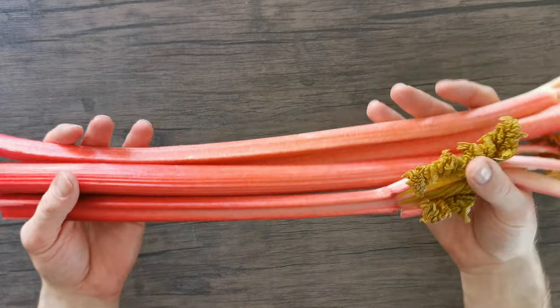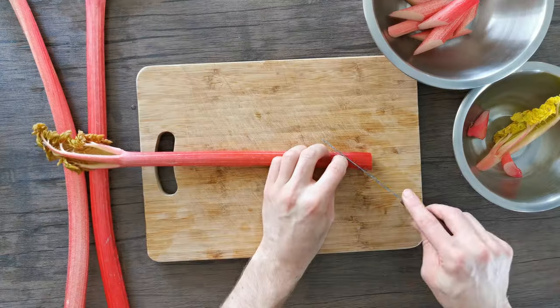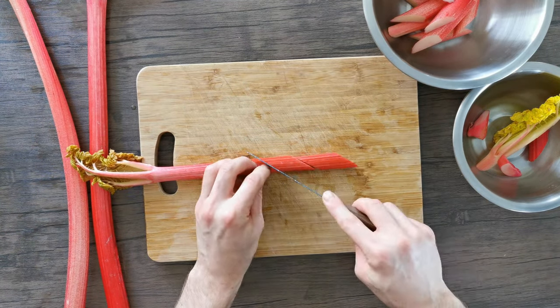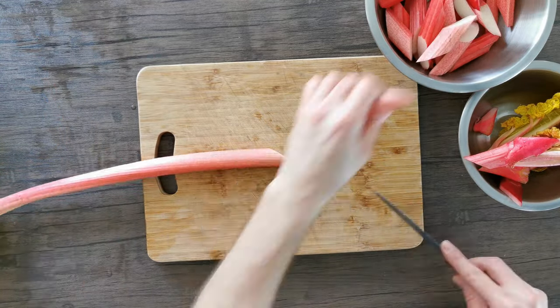Now onto the star of the show — this amazing rhubarb. You should be able to pick this up from all good quality greengrocers while it's in season. Wash it thoroughly before using. I like to portion my rhubarb into nice little diamond shapes, which look great on the plate, but regular batons or sticks of rhubarb will work exactly the same.